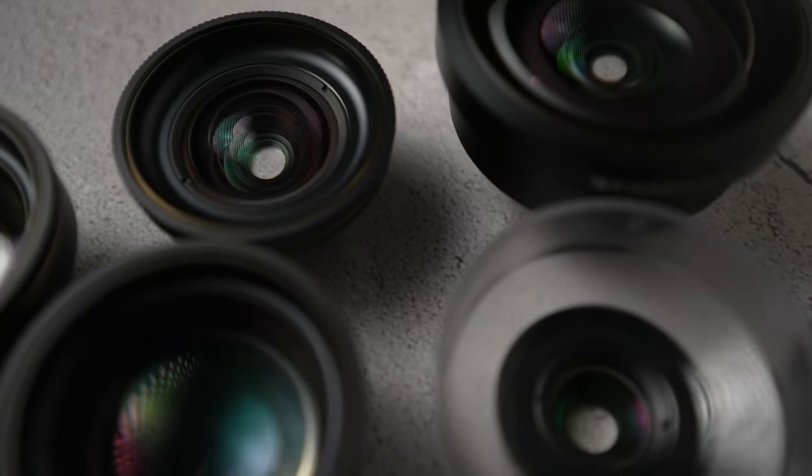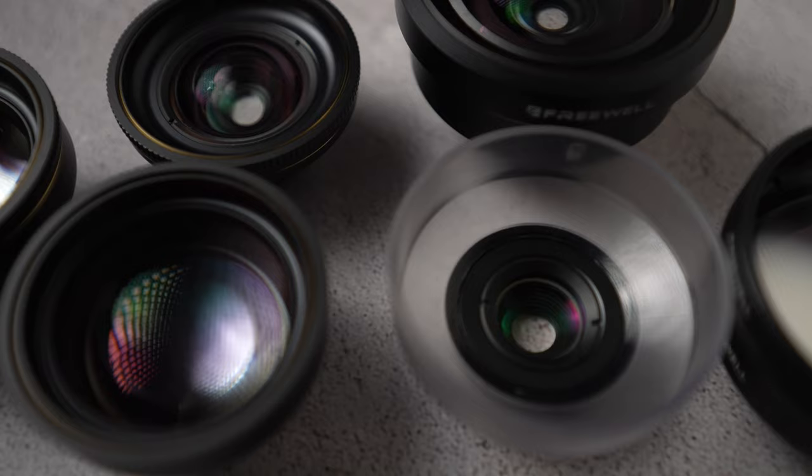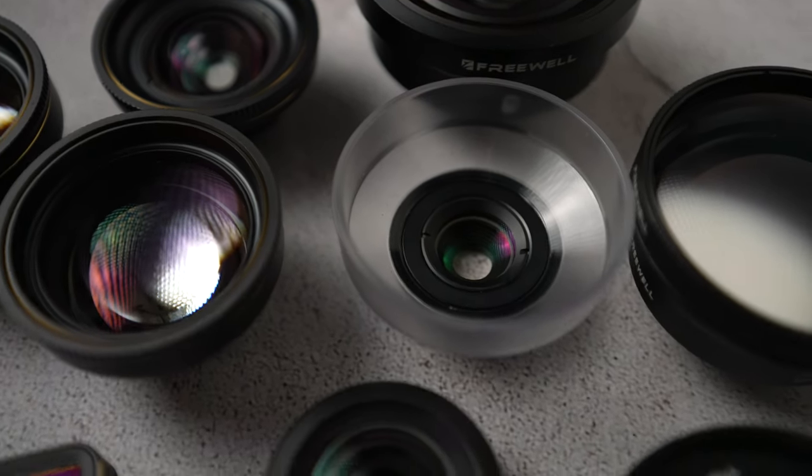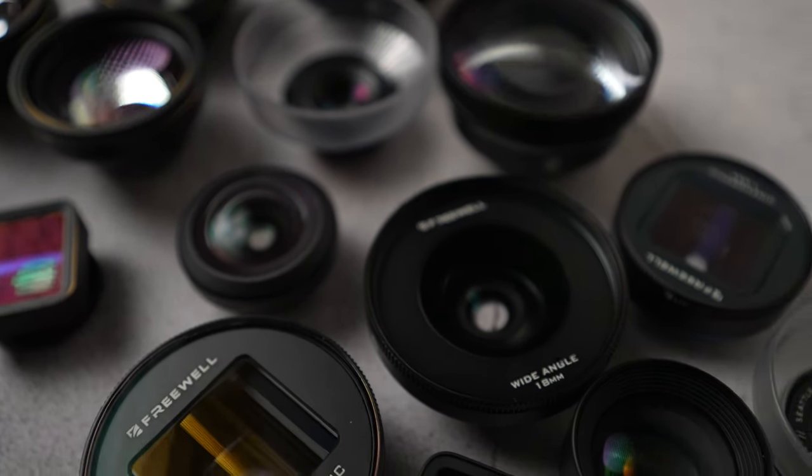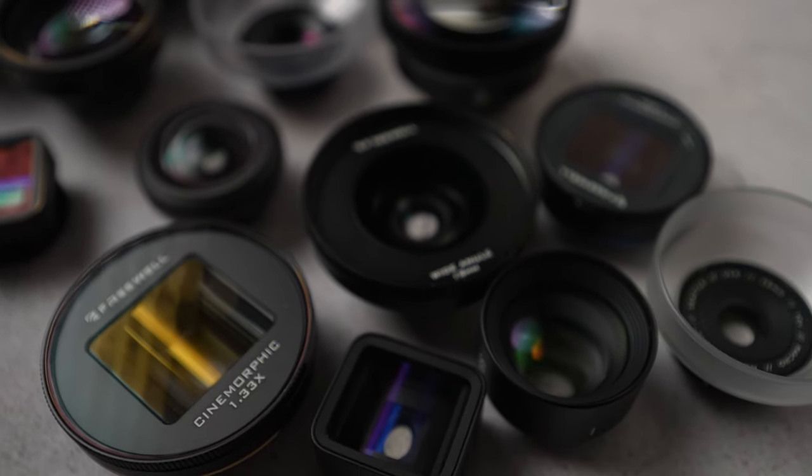As new smartphones are getting bigger sensors, companies are coming out with lenses for smartphones these days. There are so many out there — from cheap to expensive, from light lenses to heavy lenses. So what to choose?